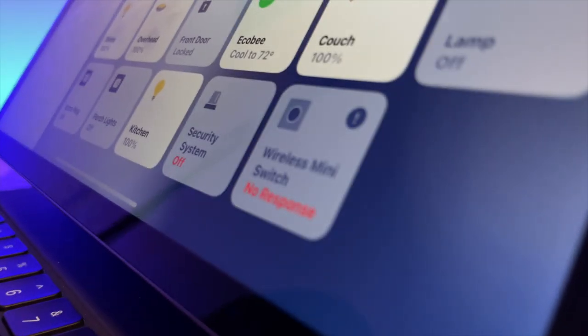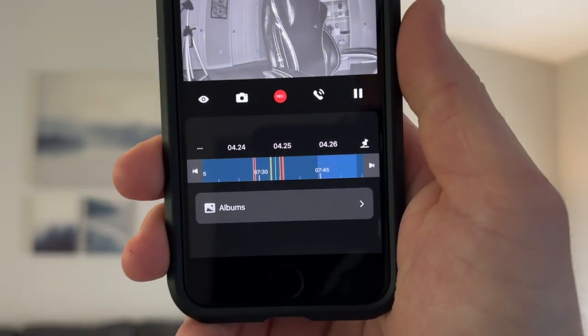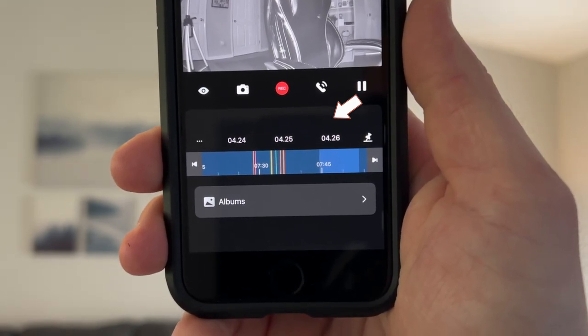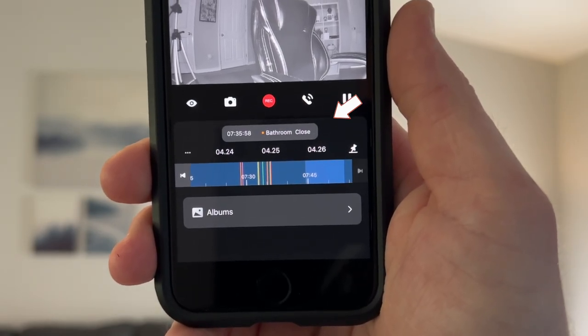In the Aqara app, the camera can record when the status of one of your devices changes — for example, if a door is opened, the camera will record that event and mark it on the video timeline so you can see all your events in one place.